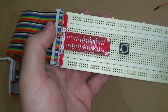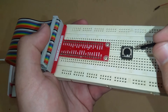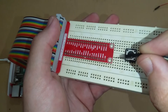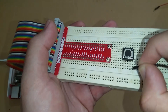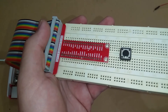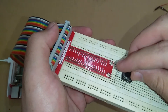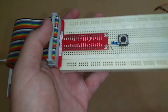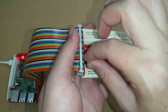We will supply 3.3 volts to one pin of the push button through a resistor of 100 ohms. The other pin will be connected to a GPIO pin which will read the input for Raspberry Pi — it will detect whether the signal is high (3.3 volts) or low (0 volts). I've connected the resistor to one pin of the push button and then connected it to the 3.3V pin of Raspberry Pi.